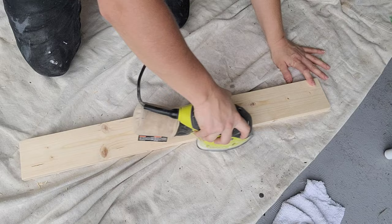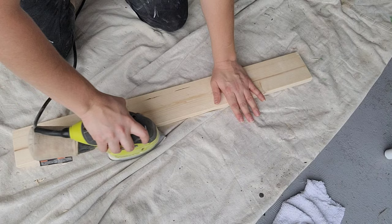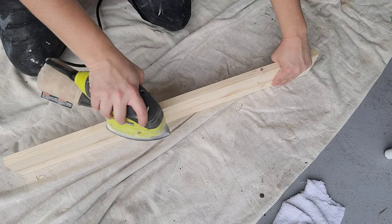I just started this project off by sanding all of my wood down till it's nice and smooth. I am using 220 grit sandpaper and my electric sander. I love this thing so much — I can't even imagine trying to sand things by hand. Praise the Lord that someone invented a hand sander.